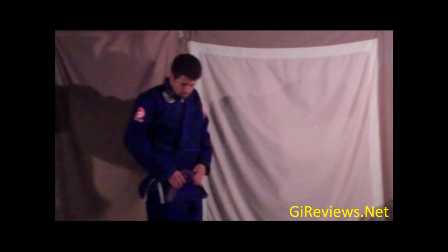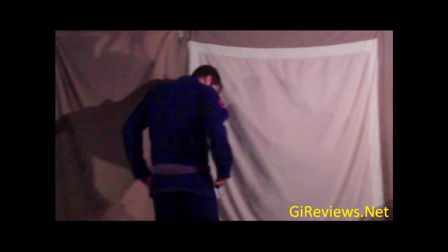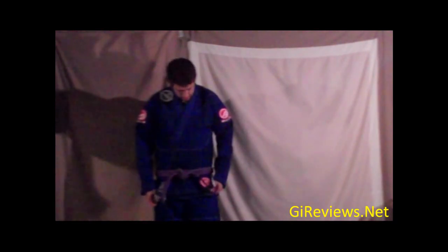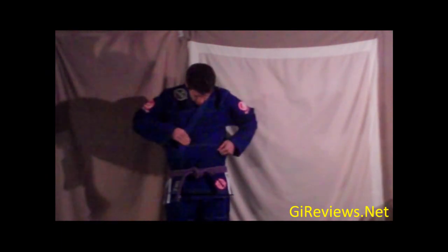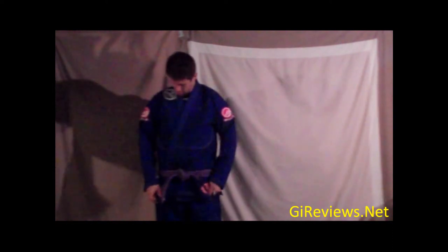Good on the sides. Good skirt. I like the contrast on the sides here. I mean, it's definitely a great gi. Very thin. A lot lighter than some of my other gi's. But still, overall, it looks pretty good.